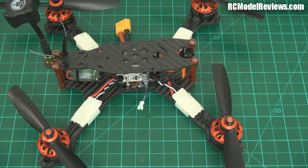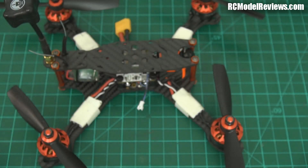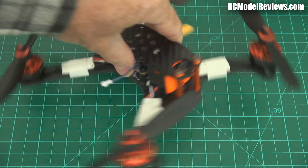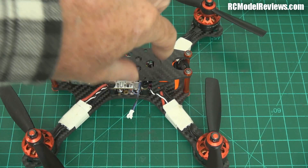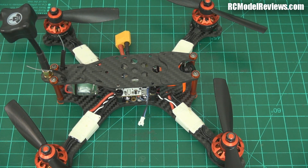The Runcam Swift 2 is also quite good because they've boosted the top end voltage. I think the HS1177 was originally five to 15 volts, then bumped up to 17 volts, then to 22. The Swift 2 will run on up to 36 volts — so you can run a lot of cells without having to worry about regulating down the voltage. On the Bolt 210, it's running on five volts because it's run through a regulator, and it will run right down to five volts quite reliably.